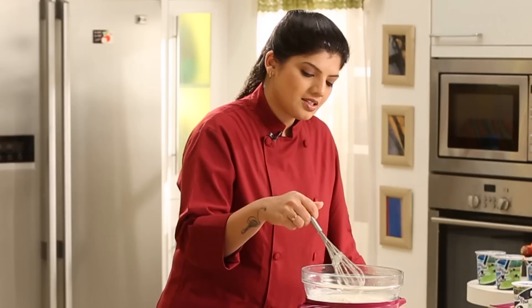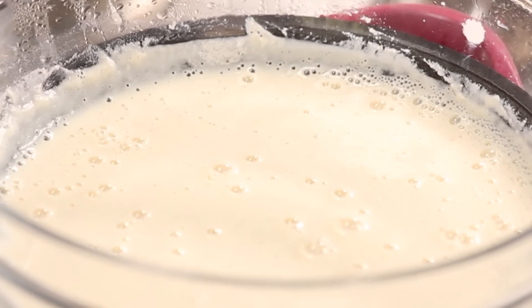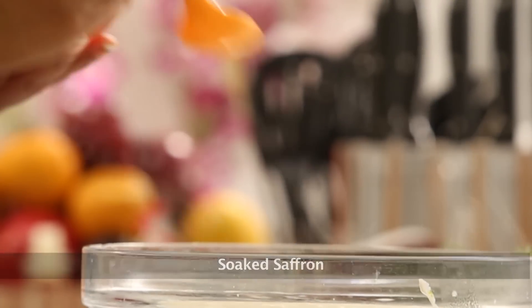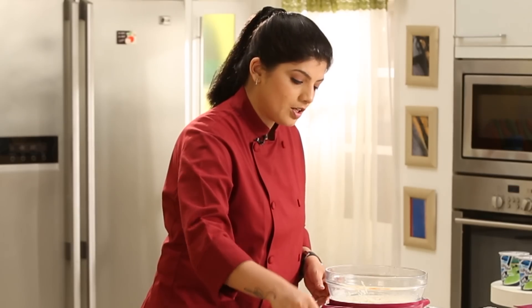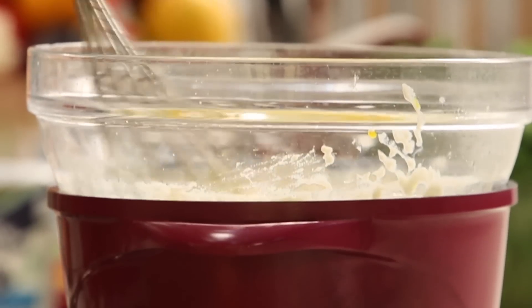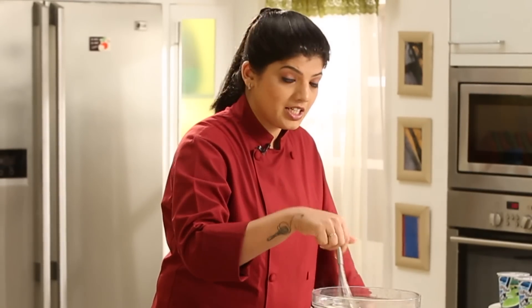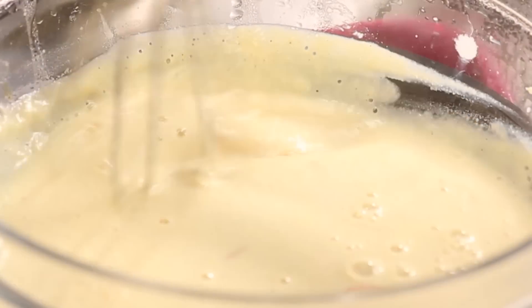This is done, but we haven't really added Kesar and all that yet. So what we have to do now is add some soaked saffron. Let's add a little bit of dry fruits also to this. Mix this up well. The minute you add saffron, the entire colour changes and the flavour changes. And now this is done.